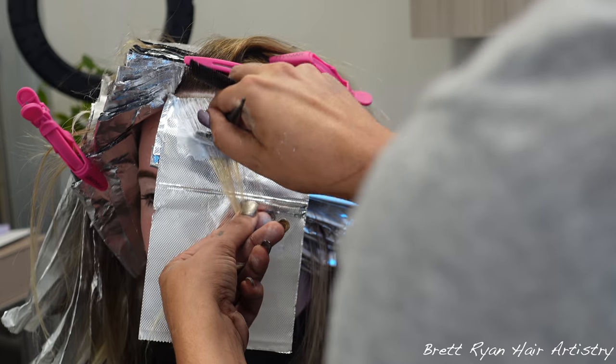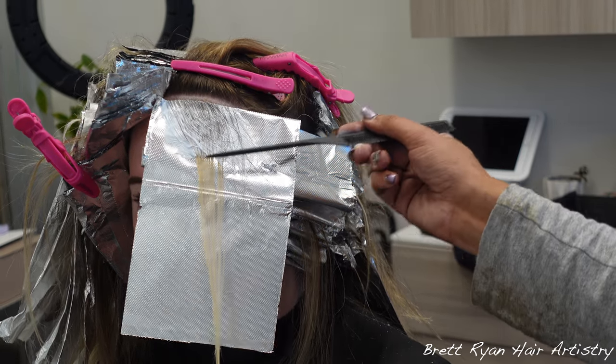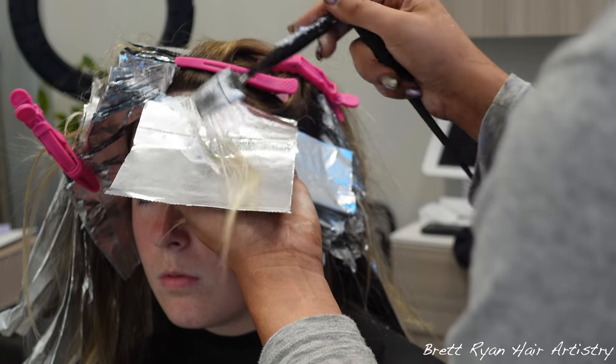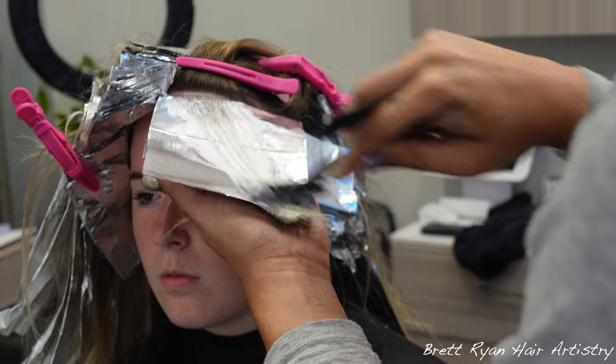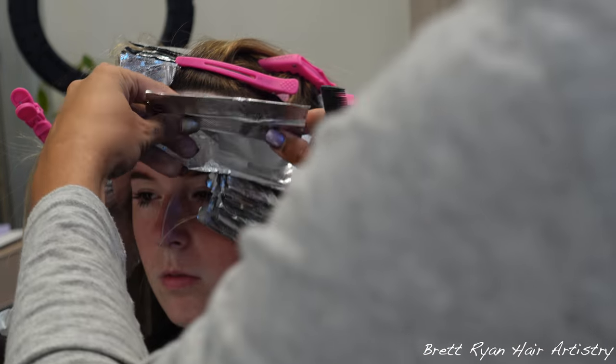Around the hairline and the side sections I go in with really tightly packed baby lights only — no slicing at all. In the money piece and bang area I do two very fine slices, then back-to-back baby lights for about six more, packed tightly. Then we move into normal-size baby lights with a regular subsection.